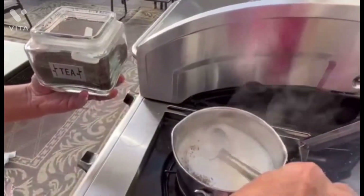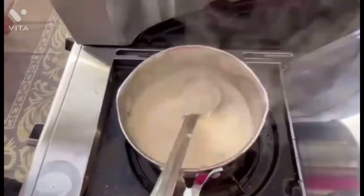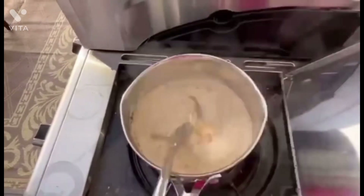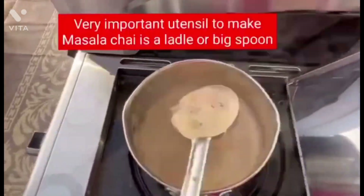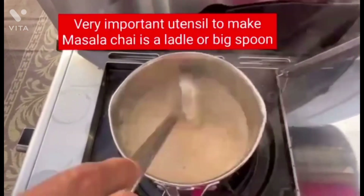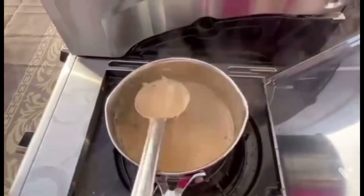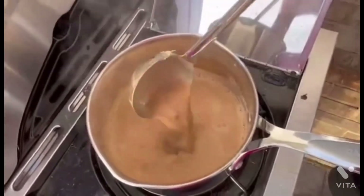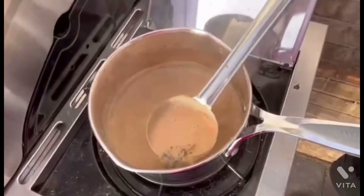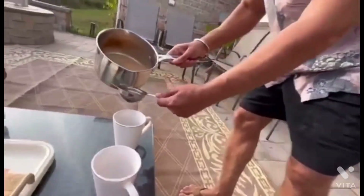Both teaspoons of tea are mixed inside the water, the milk, and the other ingredients. I'm stirring back and forth, up and down, so all the flavor is being absorbed. Believe it or not, the good smell of all the cardamom, the clove, and the ginger is incredible.